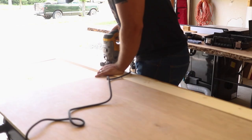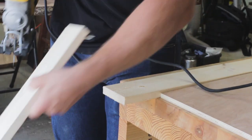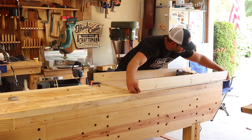I mark out the length of the first one-by-four and cut it using a jigsaw. You could use a miter saw, circular saw, or even a hand saw to accomplish the same cut. I chose the jigsaw because I'll use it later on for cutting the holes out — I thought it'd be nice to just use one saw for this project.